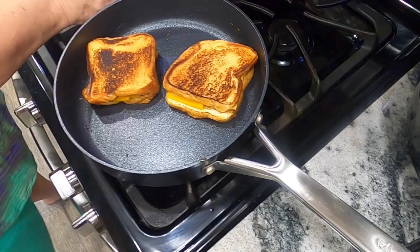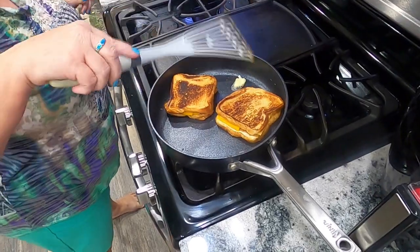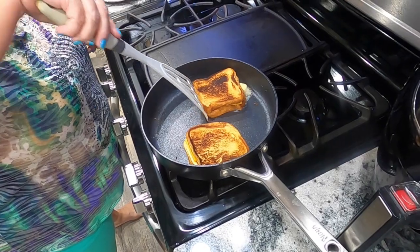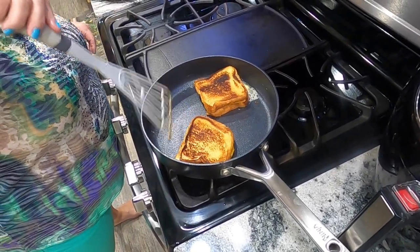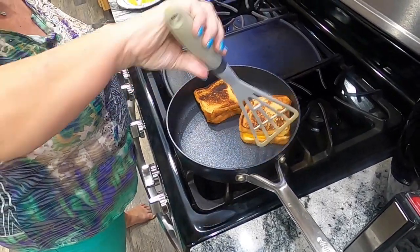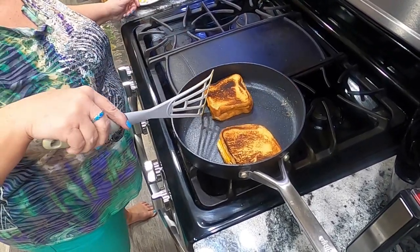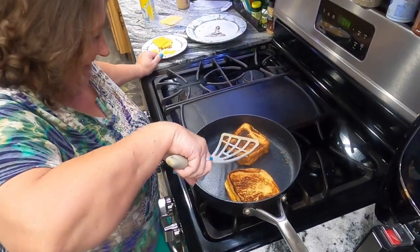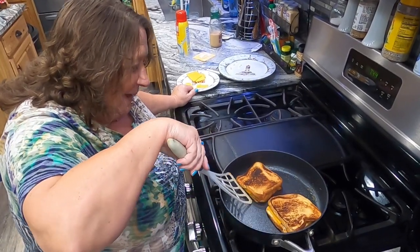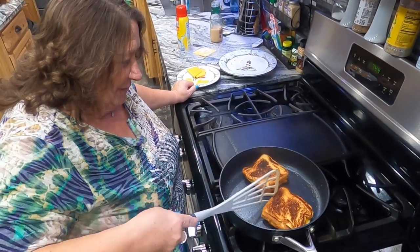I'm going to put just a little bit more butter right here. Boy, these are lopsided sandwiches, aren't they? They're going to be a lot more lopsided when I eat them. I'm working on it — you're so good to me. He eats whatever I cook; it may or may not be good. Bless his heart, he knows I'm trying. Everything she makes is good.